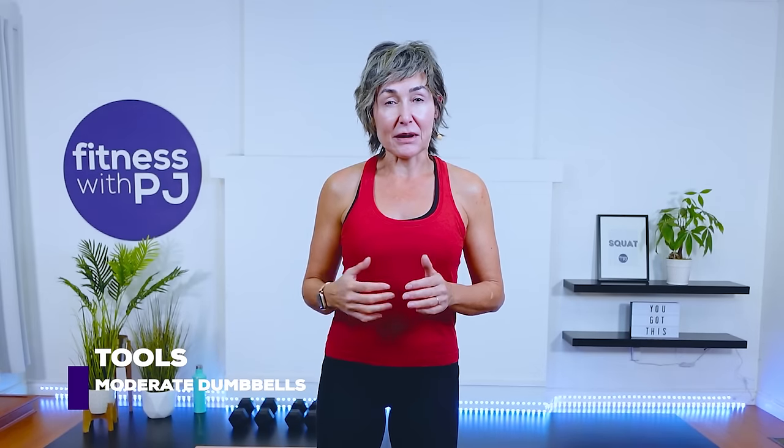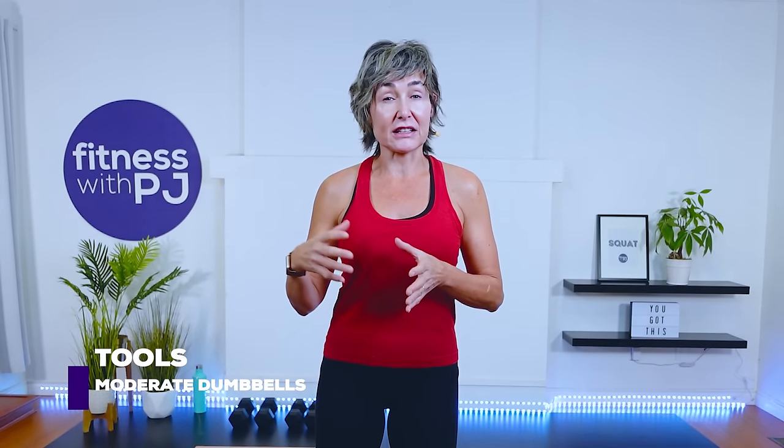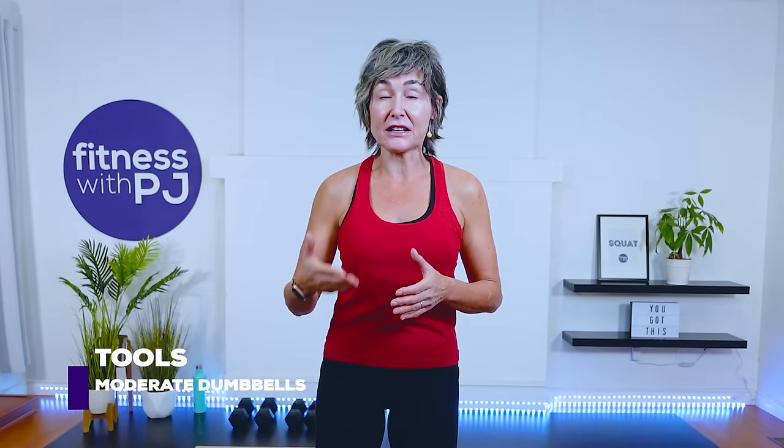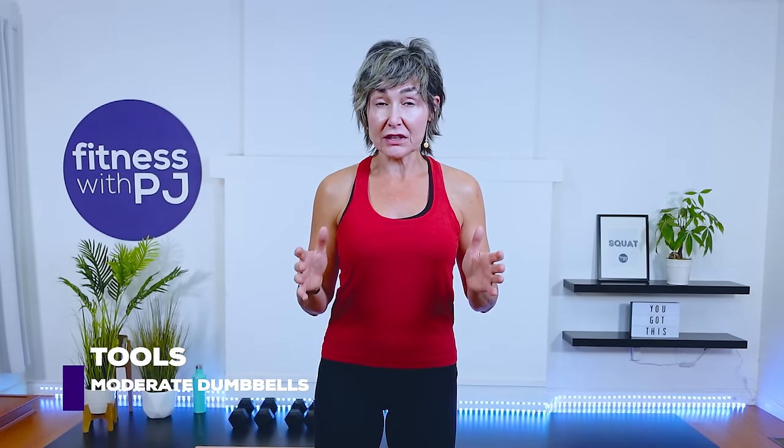If you don't know what I'm talking about with any of those words, don't worry — I'm going to coach you through everything. You will be a pro by the time we're done. You'll need a couple of sets of moderate weight dumbbells. For reference, I have a pair of 12s and 15s. I'm doing this workout in my bare feet to continue strengthening the bottoms of my feet, which do weaken as we age. So if that interests you, take your shoes and socks off and let those tootsies go.